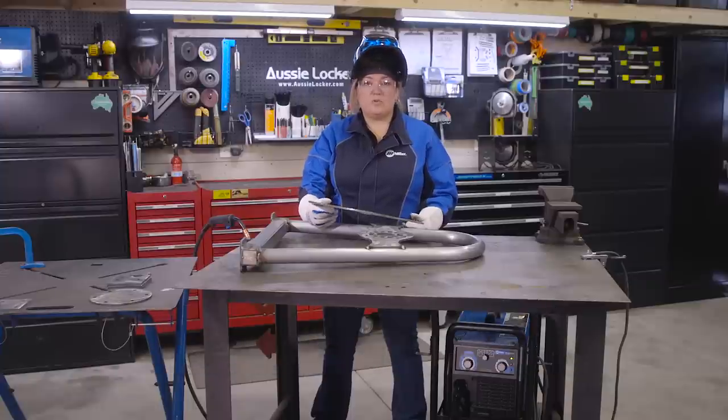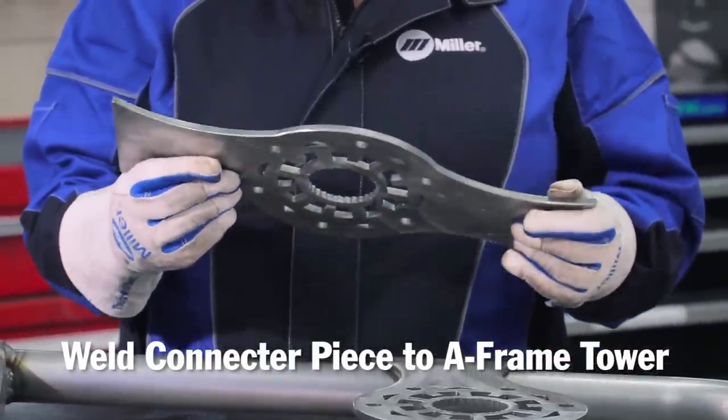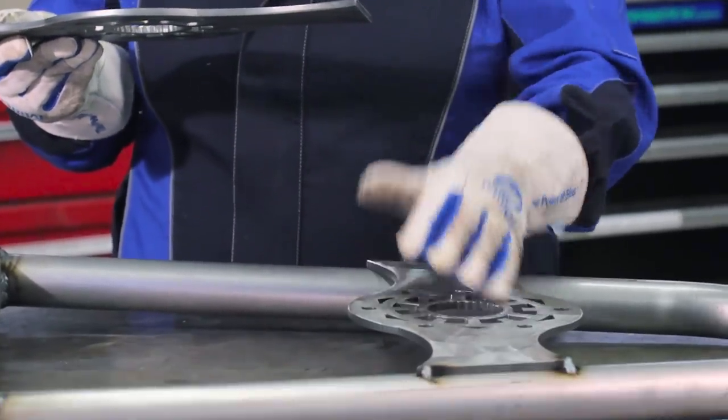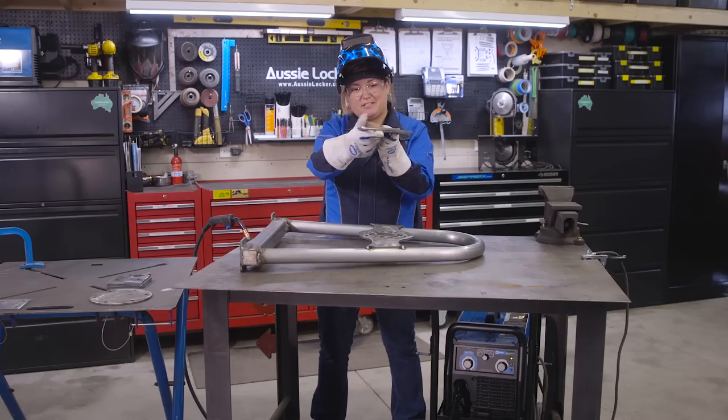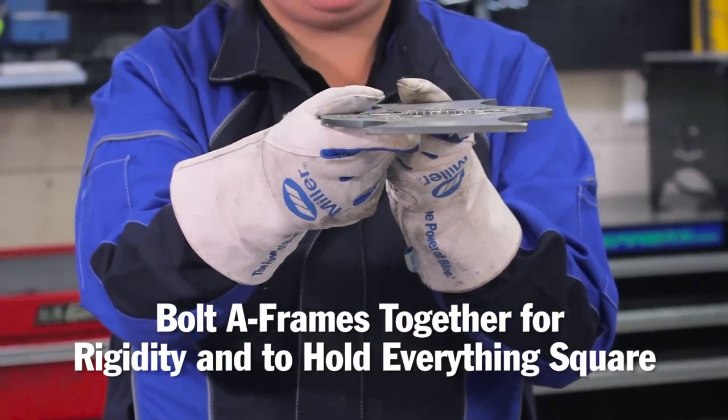For the next step I'm going to weld the connector piece to the A-frame tower. This is really an integral part of the structure. What we're going to do is bolt this A-frame to another A-frame like this, and this is going to provide the rigidity between the two pieces and hold everything square.